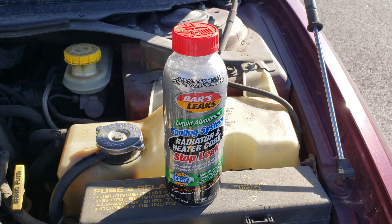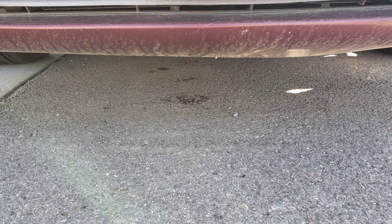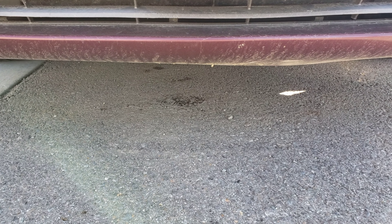Let's take a look under the car here. You can see a little bit of the leftover where it was leaking out coolant. It was probably about four to five times that size, but it actually leaked out all of the coolant. So I had to refill the car with coolant, and then we're going to try this stop leak and see if it does what it says it does.